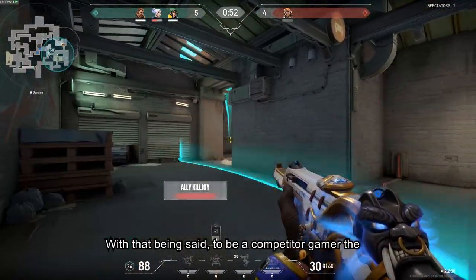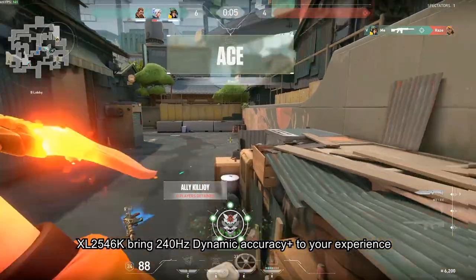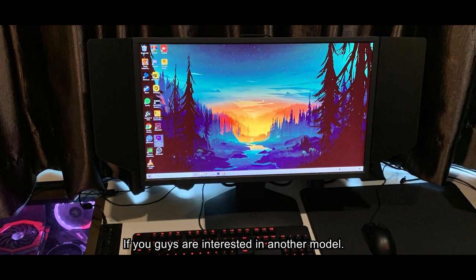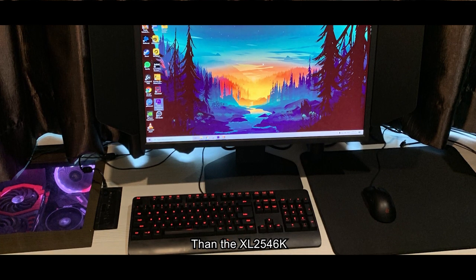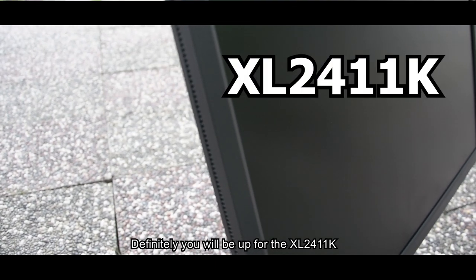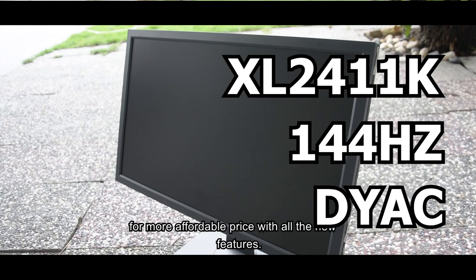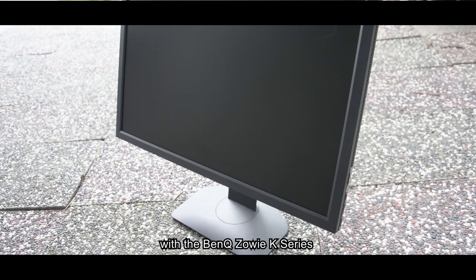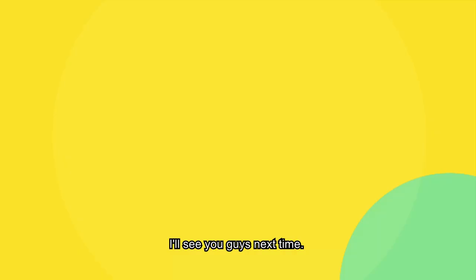To be a competitive gamer, the XL2546K brings 240Hz and Dynamic Accuracy to your experience at a whole new level. If you're interested in a simpler, more affordable model, definitely check out the XL2411K — 144Hz with Dynamic Accuracy and all the new features. Check it out via the BenQ Zowie K series link below. I'll see you guys next time.